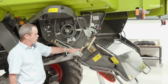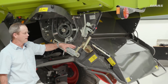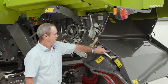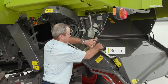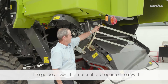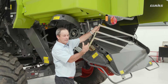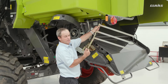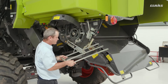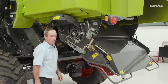The chopper and spreader here at the moment is in the swathing position. In the swathing position we also have this extra guide, which we pop into place. That allows the material to drop into the swath because the rotor spins one way — it's a single rotor machine — and the crop has a tendency to come more towards one side. This guide just helps direct it into the center of the machine.